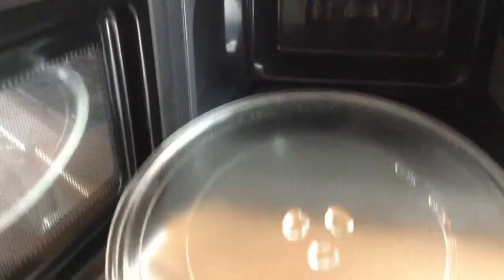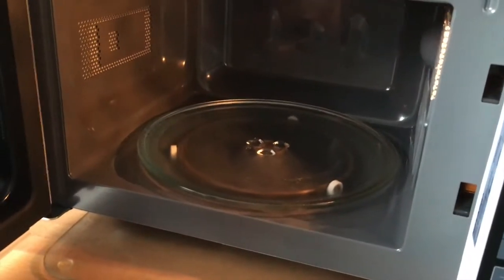It comes with an easy wipeable inside, a removable plate and turnstile, so easy for washing. Once plugged in, this particular microwave has an internal light.